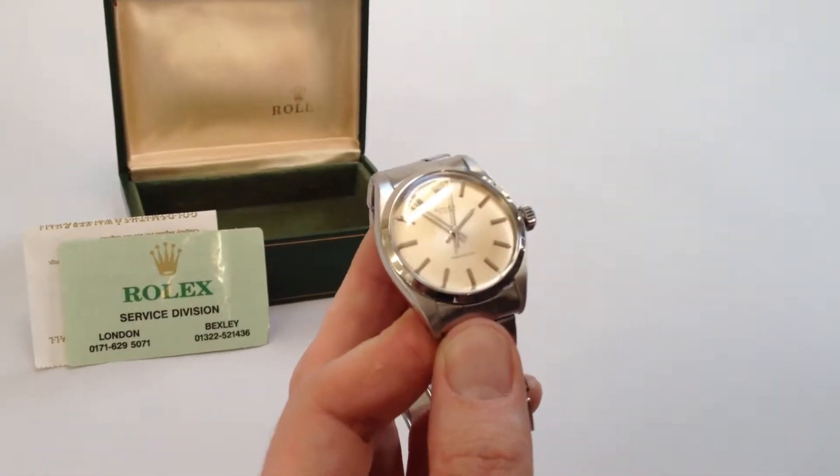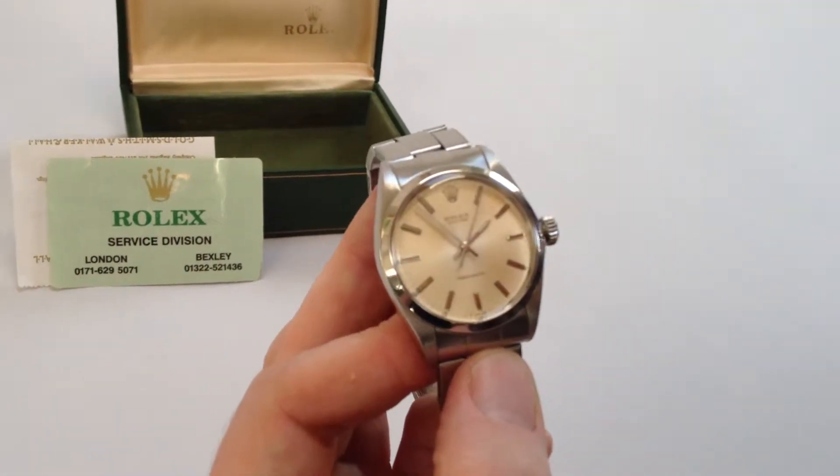As a manual watch, the watch requires winding when being worn. In order to achieve this, you need to turn the Oyster crown.